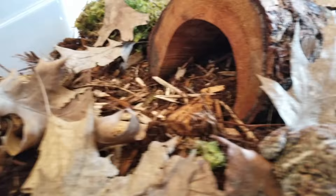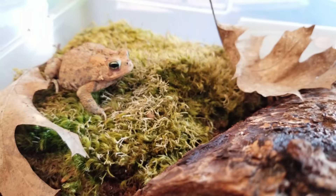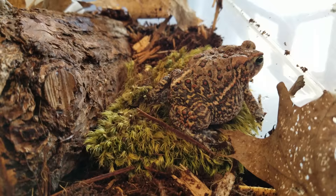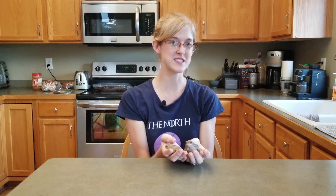Feeding crickets is as easy as dumping them into the enclosure — they'll crawl around and catch the toads' eyes and get eaten easily. But for dubia roaches and earthworms, I recommend moving the toads into a separate container to feed them, because roaches and earthworms will dig under the substrate and hide. The toads will find some, but if you want to make sure they're getting all the food and calcium powder they need, feeding in a separate container ensures they eat everything you give them.